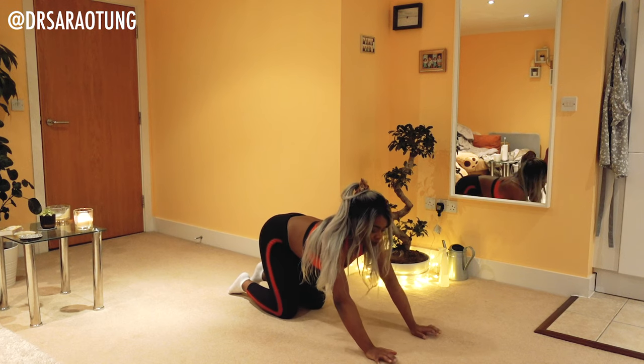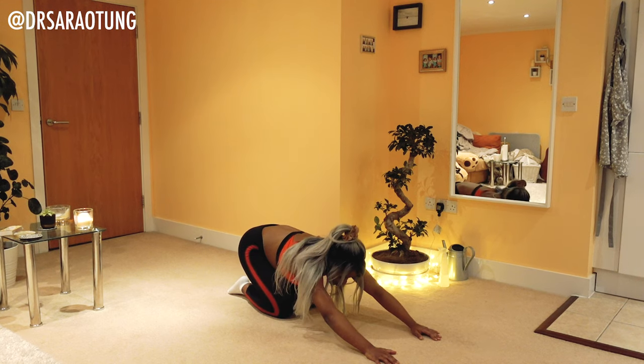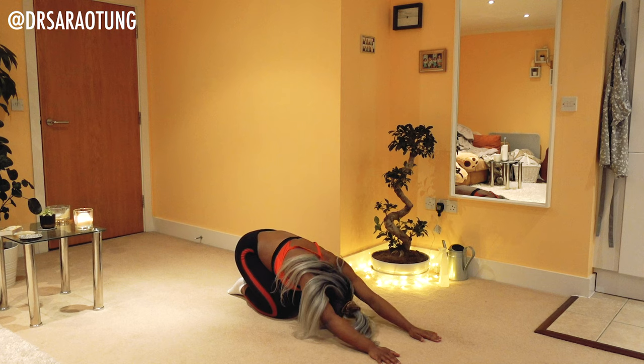Then we're going to bring both hands in front of us and just sit back and rest here. Bottom towards heels. Crawl your fingertips out in front of you, feeling the stretch through the back, and just take some deep breaths as we rest in this position.